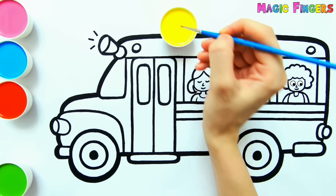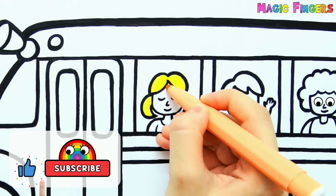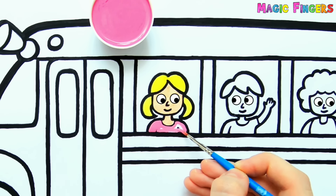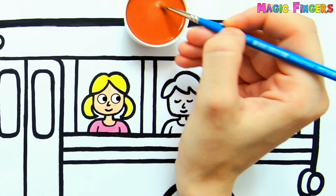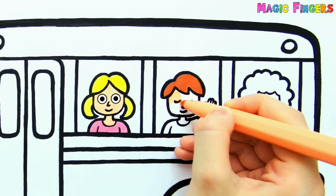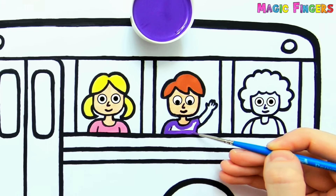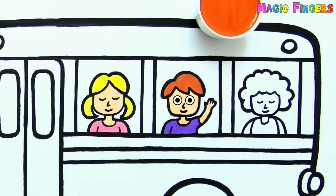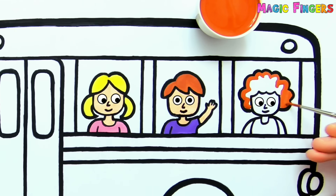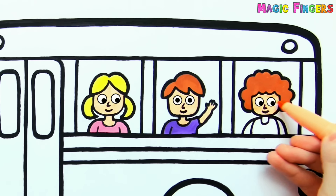Yellow. These students are friends with each other. Cream. Pink. Brown. Cream. Purple, brown. Cream. Yellow.